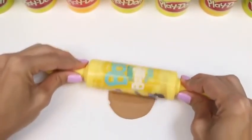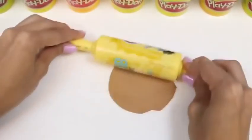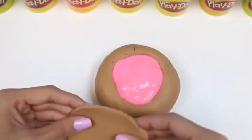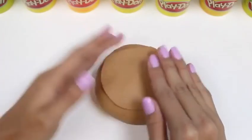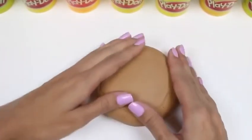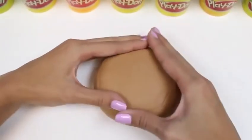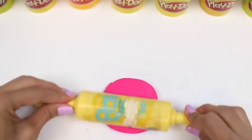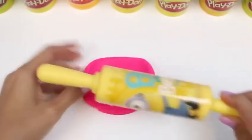Once that's done, we just need to roll out another piece of brown play-doh. It doesn't have to be too big, just big enough to cover that hole we cut. And don't worry if it doesn't look perfect, we're going to cover it up with more play-doh anyway. Next we need to roll out some pink play-doh — this will be our frosting on top.